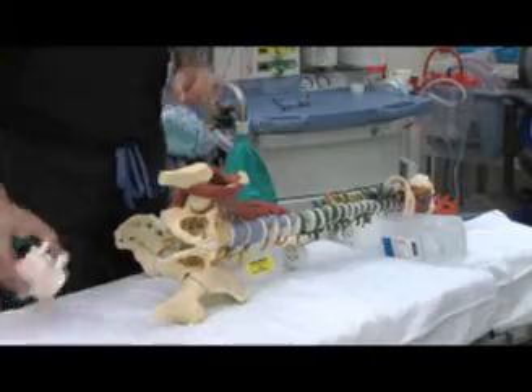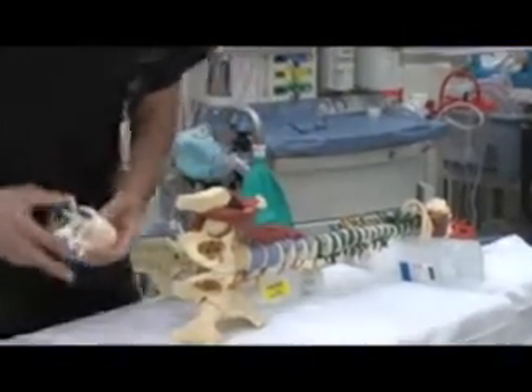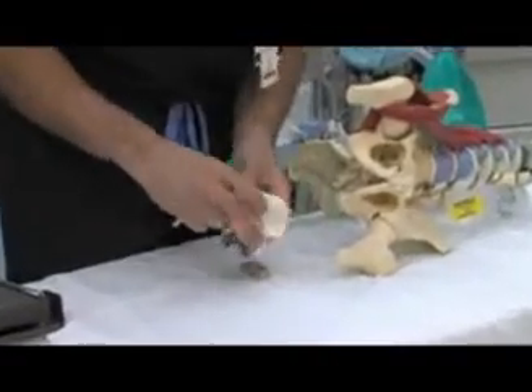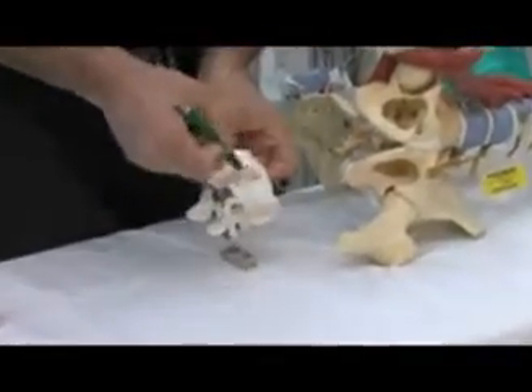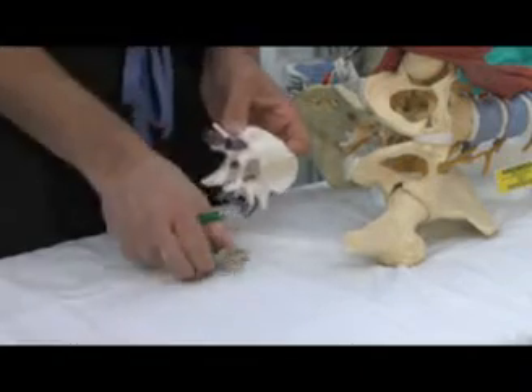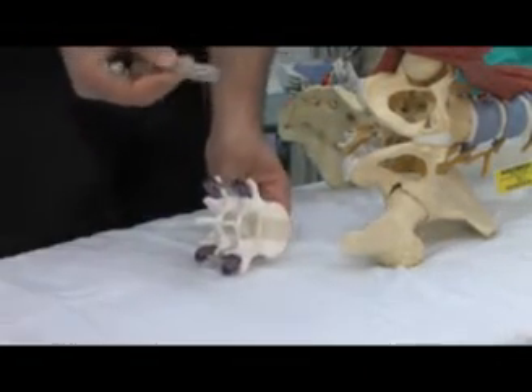As you can see here in this model, this is exactly what the surgery is. You can see that when the patient's on the side, you can remove the disc, scrape the end plates — and this is the actual prosthesis for the surgery.